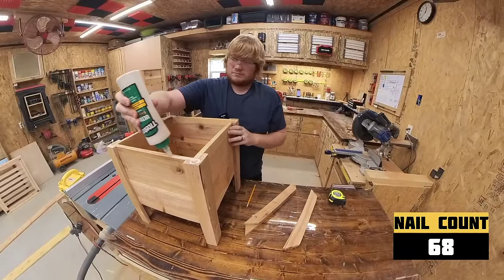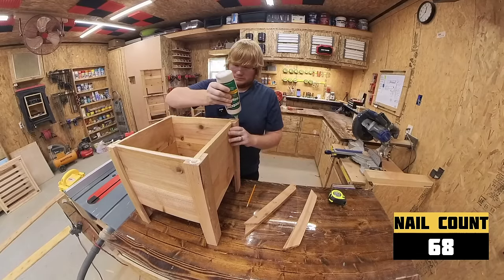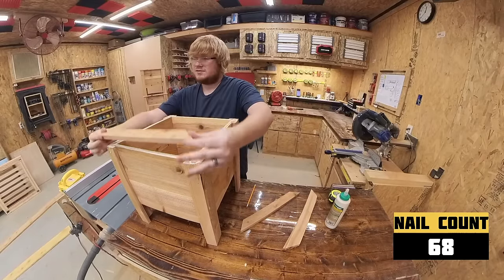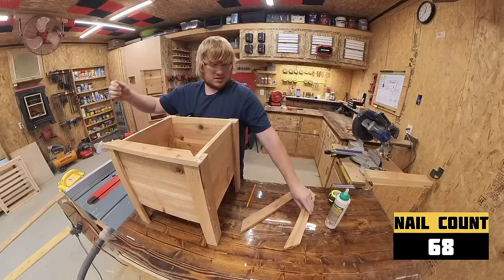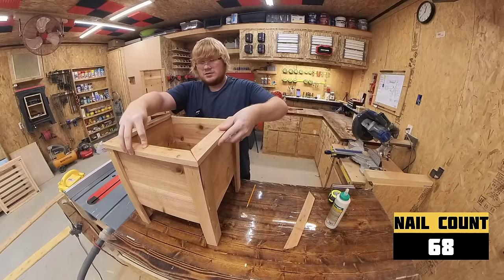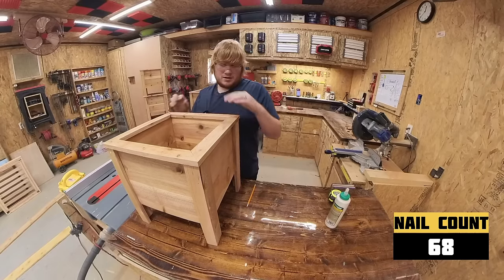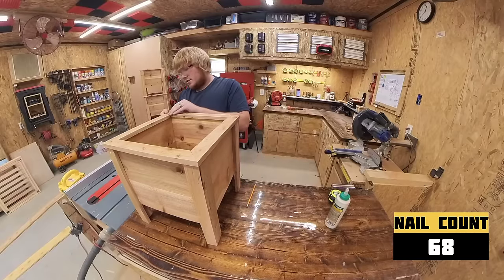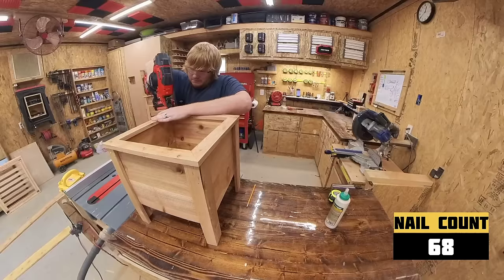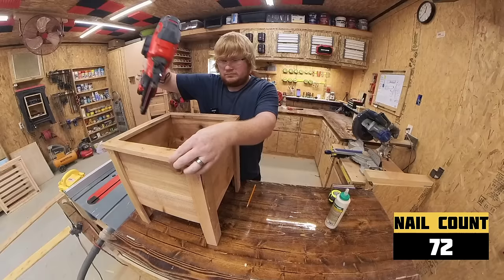Apply glue to the top and align the board so there is an equal lip around the top of the box. Then put one nail in each of the boards and one centered in the side board to help press the top board down until the glue dries.